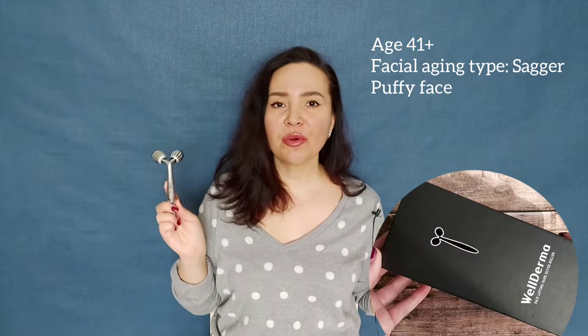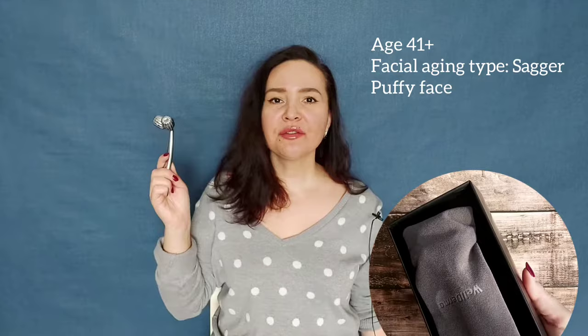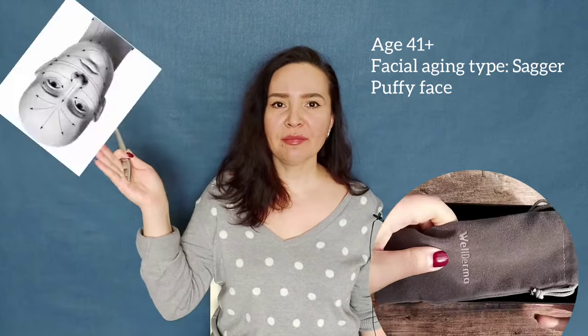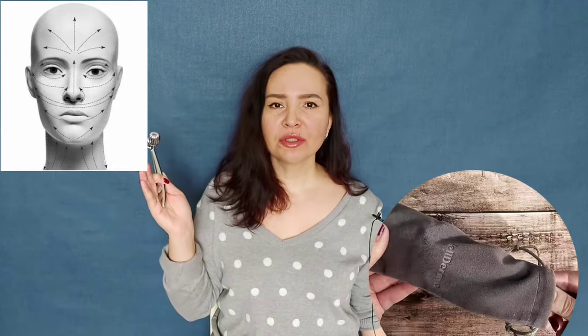In this video I will show you how to use this 3D face roller massager correctly. Using this roller according to the technique, you will see results as soon as possible. And most importantly, you will not harm your skin.